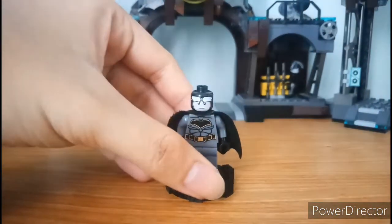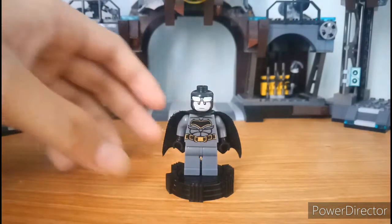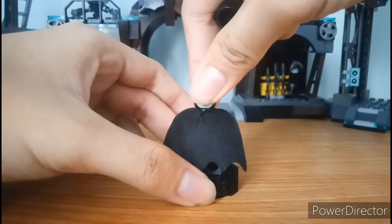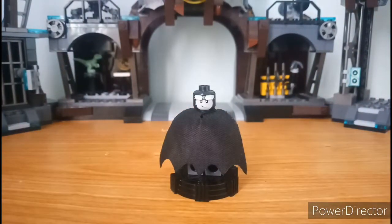Here is the normal face of Bruce Wayne — just okay. And on the back you can see his smiling face. His face print could be much better. If you have this set, you'll notice immediately that the print quality is not that good.